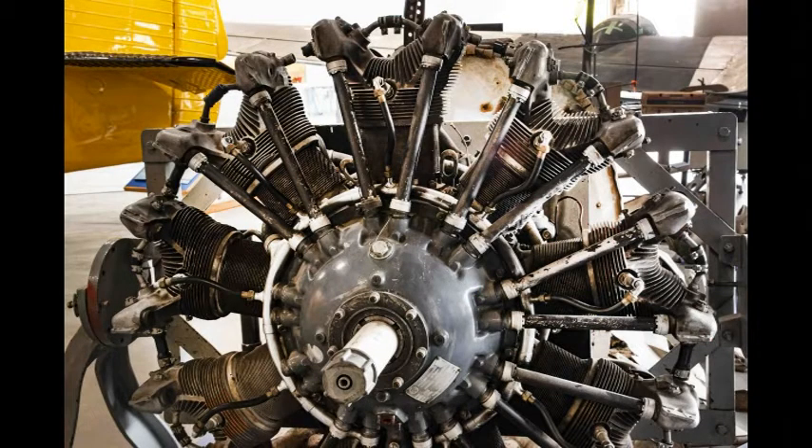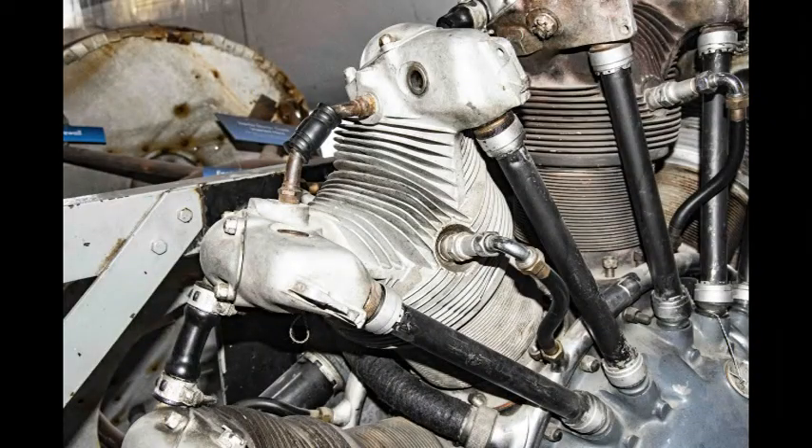An air-cooled nine-cylinder engine with two spark plugs per cylinder. The pistons in the engine turn the shaft in the center which turns the propeller. The cylinder head of a radial engine.